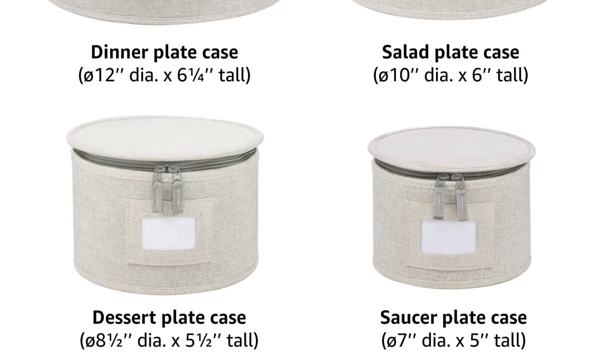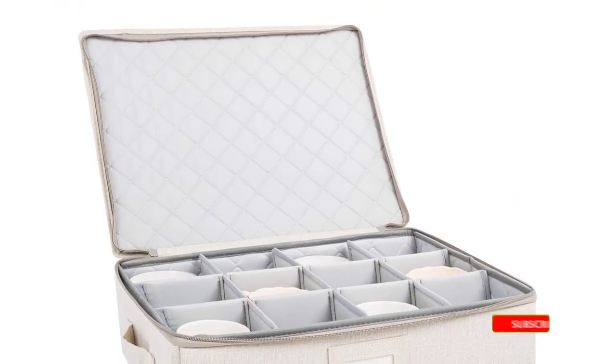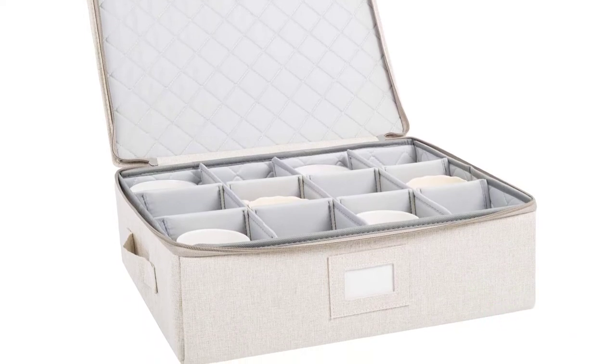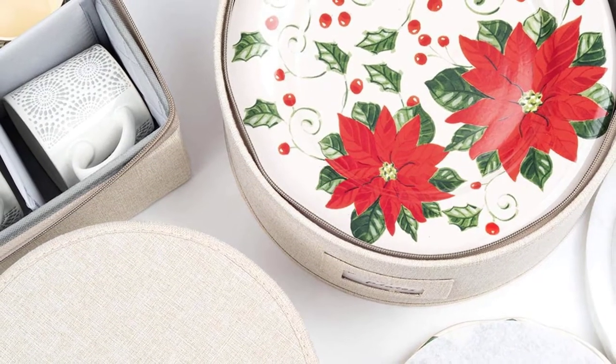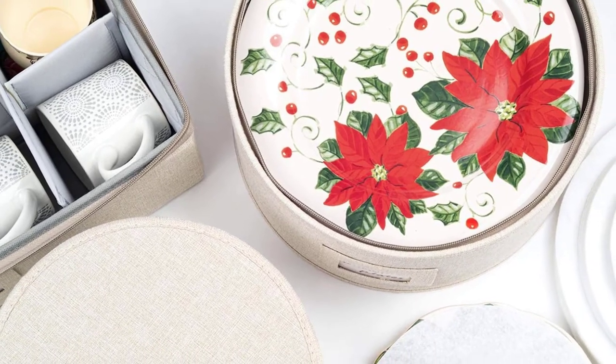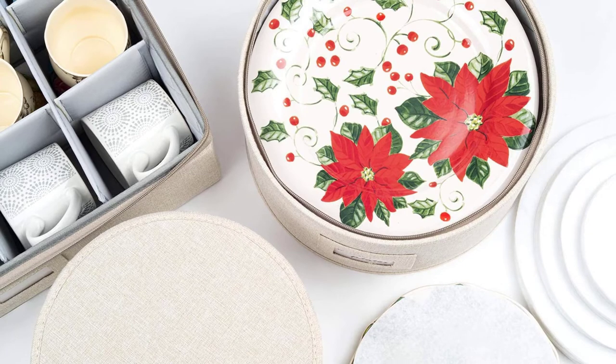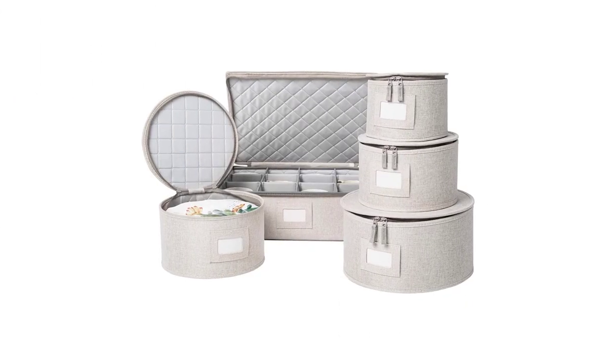The cup case improves upon the standard cardboard dividers with padded dividers to help prevent chipping, and built-in label slots and label inserts will help you stay organized. While the excellent quality of the hard shell cases provide superior protection to most pieces of dinnerware, the Stragilab Set is pricier than most, doesn't offer quite as much storage as some on the list, and doesn't come with built-in handles. Still, it's an excellent storage set that provides great protection for your china and dinnerware.